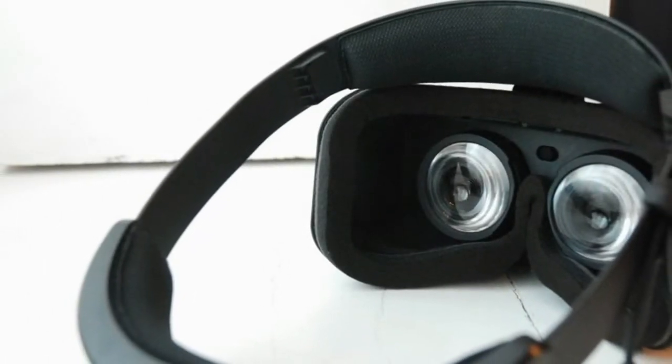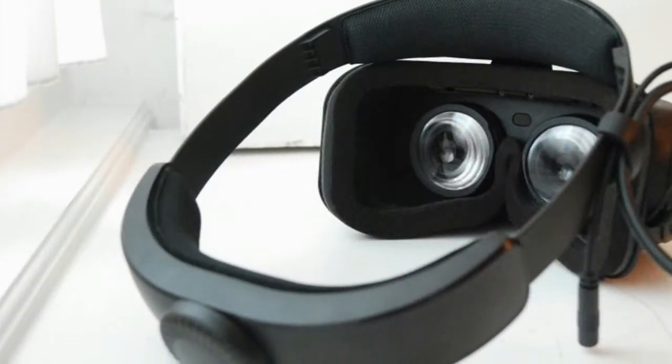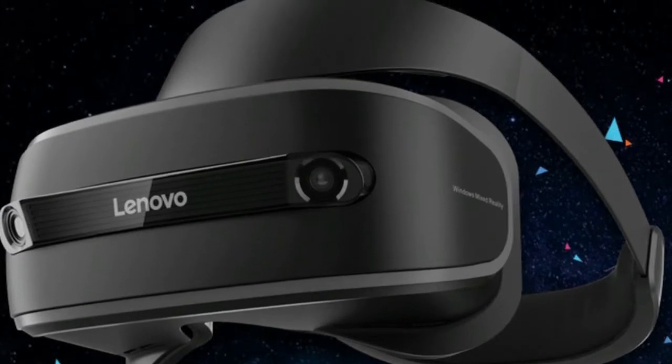The Lenovo Explorer is the Chinese company's first foray into the world of mixed reality headsets and will be landing later this year for you to connect to your PC. It's a comfortable fit and will support Microsoft's mixed reality on Windows 10. The headset just launched at IFA 2017 and we got the time to try it out for a short while.